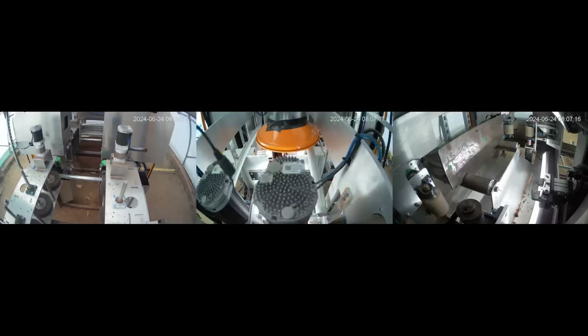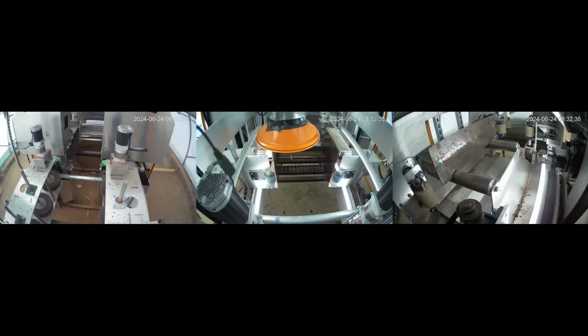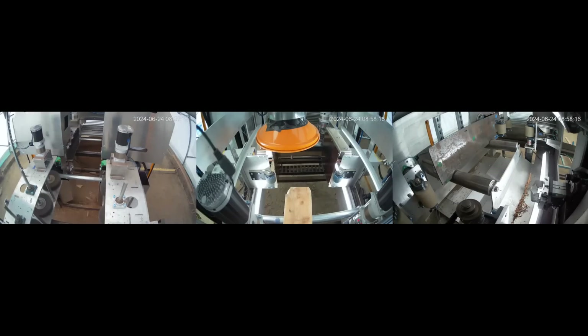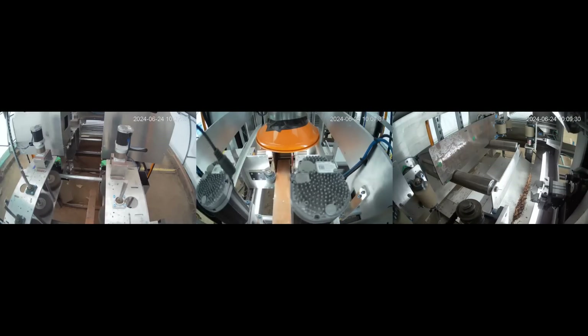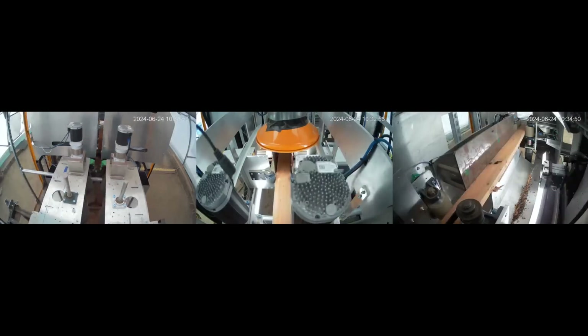Hey folks, this is Alex Thiel. I'm Chief Software Architect and Co-Founder here at Urban Machine. We are building robots and automation to reclaim lumber — basically removing all of the metal from dimensional lumber so that it can be milled, processed, and put back into buildings. How do we treat all of the wood that comes out of old buildings as Lego bricks that you can use to build new buildings?